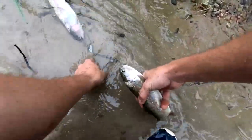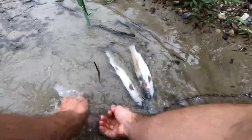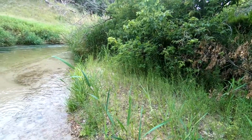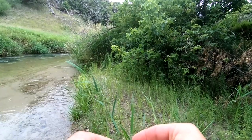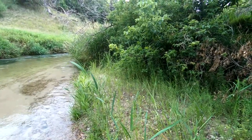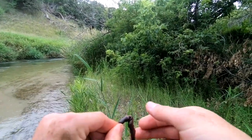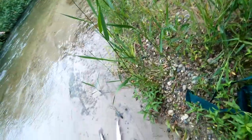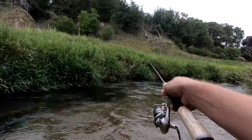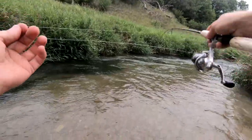Throw him on the stringer. That's a good meal — I can probably eat two trout in a sitting. I was even able to save my worm, so throw it back on and hopefully catch another one. I'd really like to catch a big old brownie right over here — looks pretty good, kind of a bend with some swirling water, deeper.